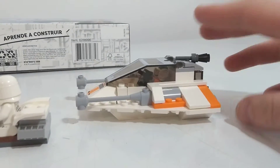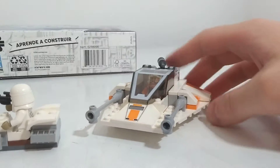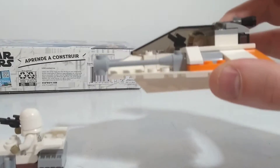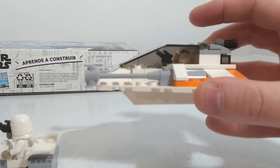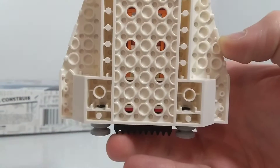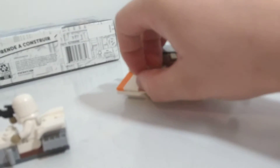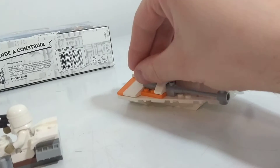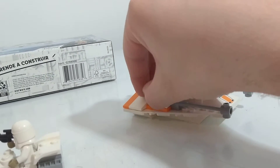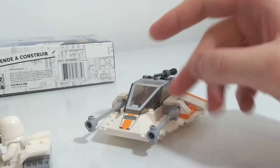Here we got our little speeder for our Hoth attack — it's pretty cool. There are actually a couple of color pieces that they hid away; I'm not too sure why. One fell off on the side here, but it's all fixed up now.